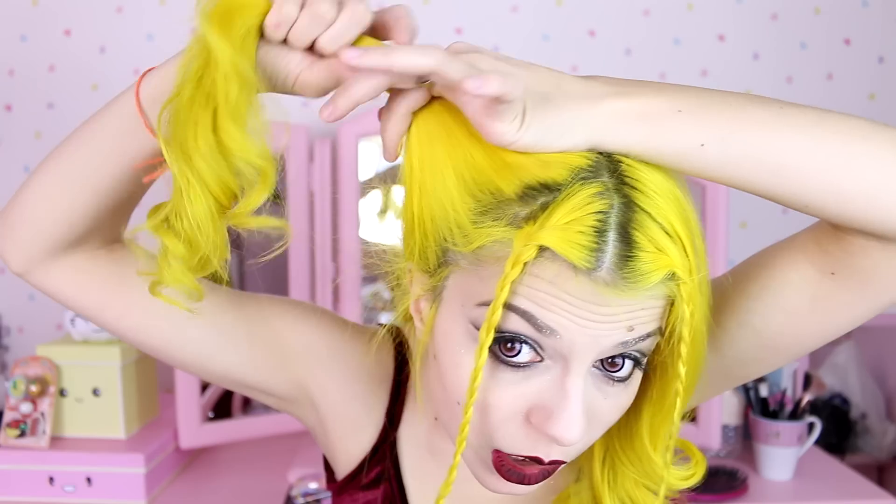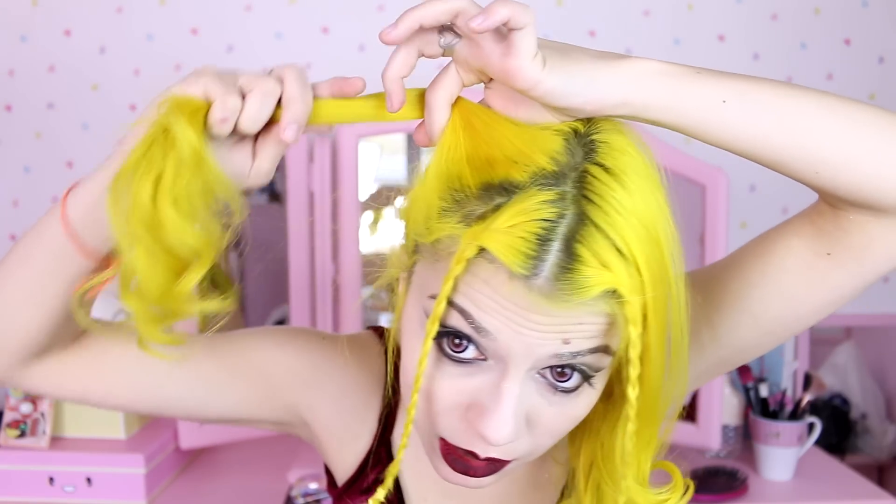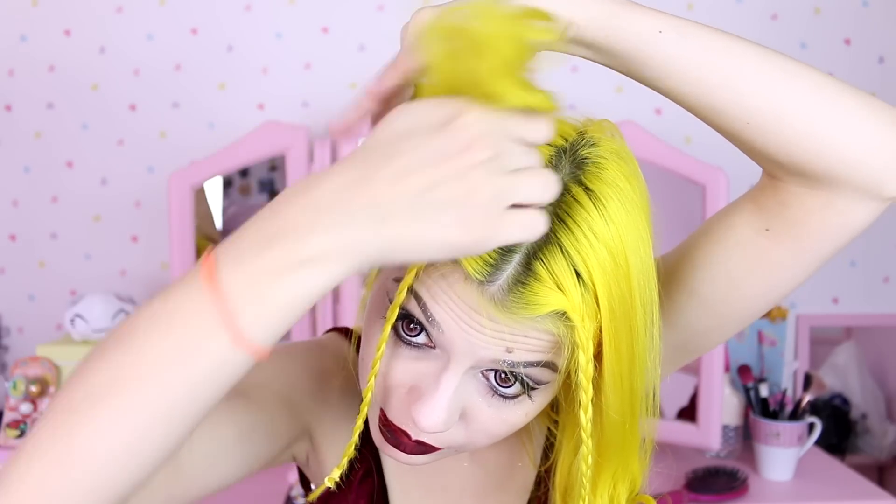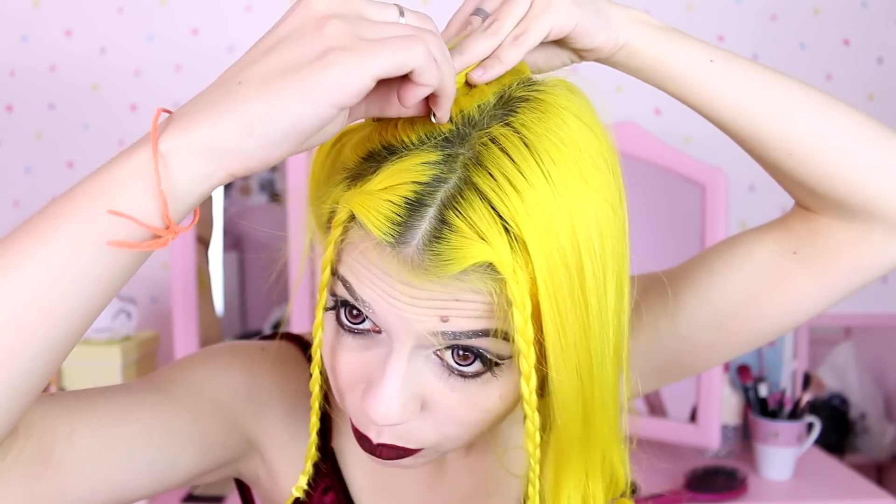And now we're gonna do a bun with this bit. I'm gonna brush it up like this, then hold it with this hand and twist it around with the other hand. Then I'll get some golden bobby pins and secure it — two or three bobby pins should be enough. Now I'll do exactly the same thing on the other side. Ta-da!